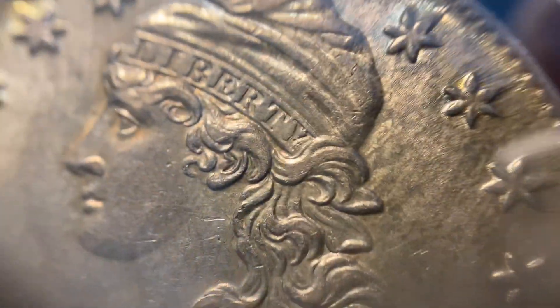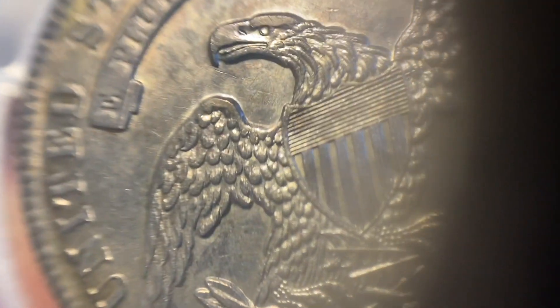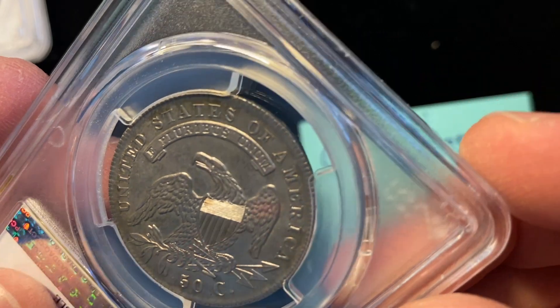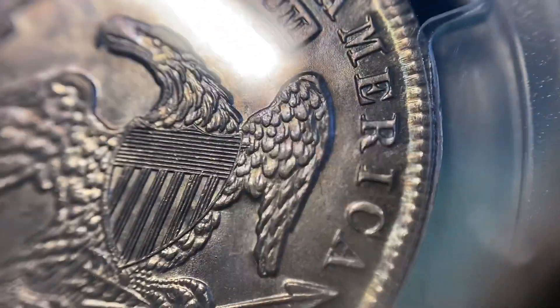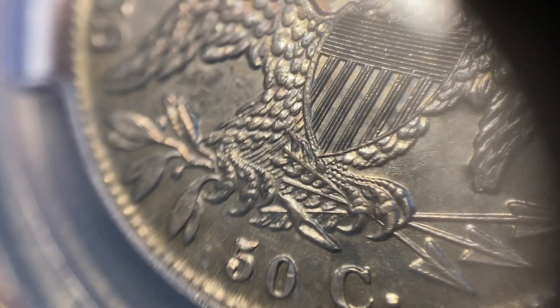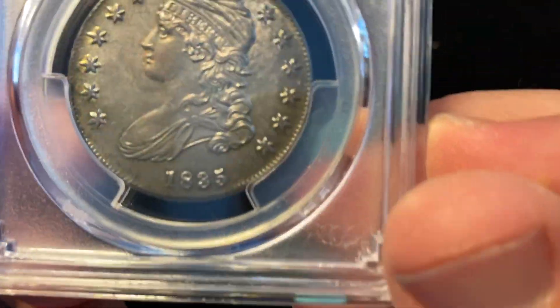Let's look at the obverse a little bit closer, shall we? Personally, I love the color — I love the toning. I like the coin overall. We'll look at the reverse of the coin here. Try to figure out what you think of the coin. Some of you don't like toning, some of you do. I'm looking at the luster, the marks, and all the strong detail throughout the coin. Those strong claws — interesting about these earlier bust half designs, those claws were just so sharp. The talons were very dangerous things.